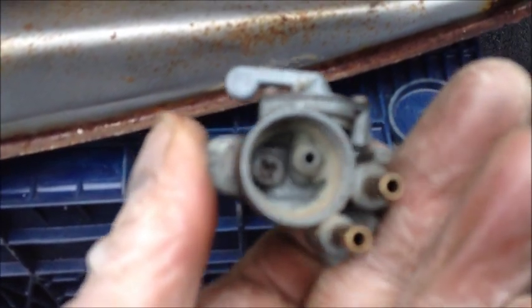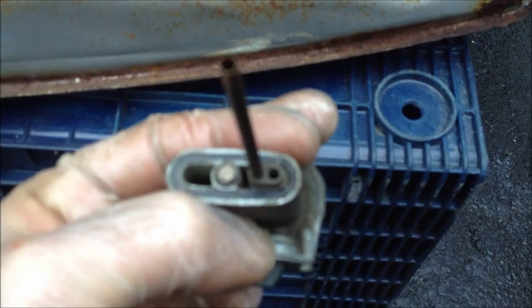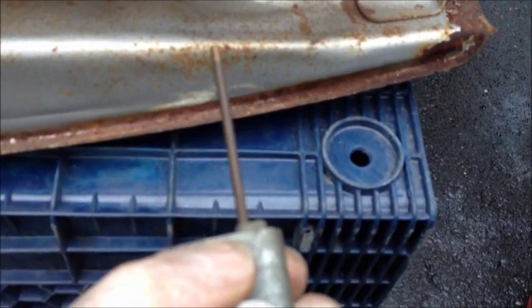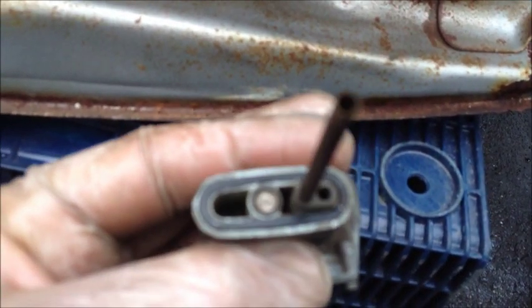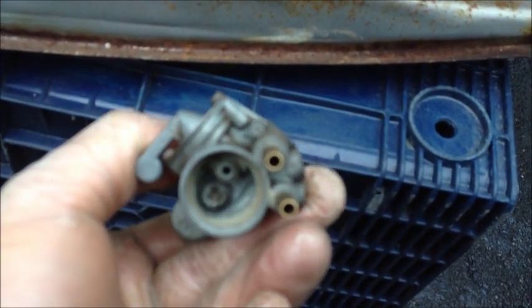I've cleaned the petcock — cleaned the outlets to both of the two valves, and cleaned both the regular as well as reserve inlet. The reserve inlet was completely clogged; it looked like a branch coming out of there. A little bit of compressed air through here, cleaned up the tank a little bit. I may scrape a little bit of that paint off. The washer seems good enough to reuse — I'll find out as soon as I put some gas in there and see how it flows now.